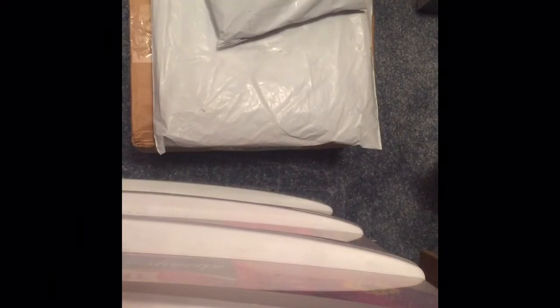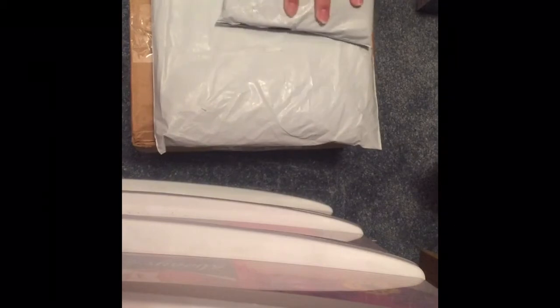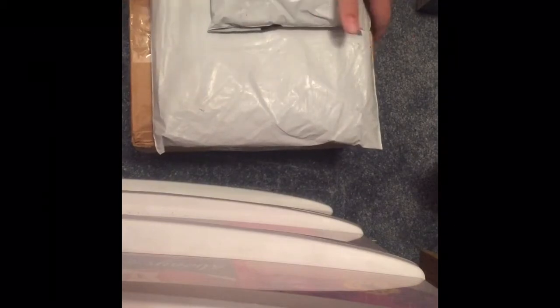Hey girls, it's AP here. Today I'm going to be doing an unboxing video. These first two top items are beauty products while the bottom box is period products.